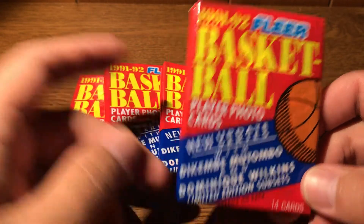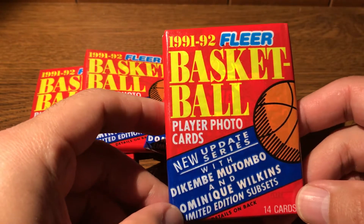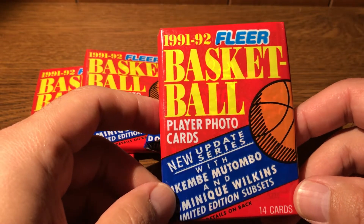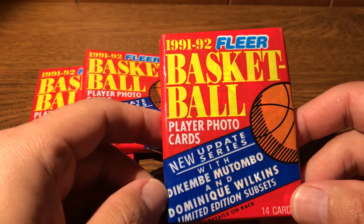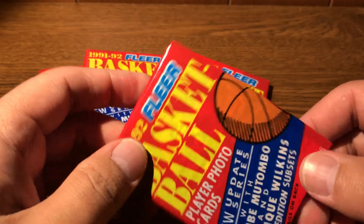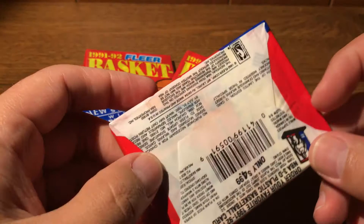I picked these guys up at a card show in town recently and I thought we'd jump into these. I consider this to be the first year that Fleer started to modernize their sets — they're a little bit more slick looking in design, cardstock and everything, and they have the plastic wrappers as well.